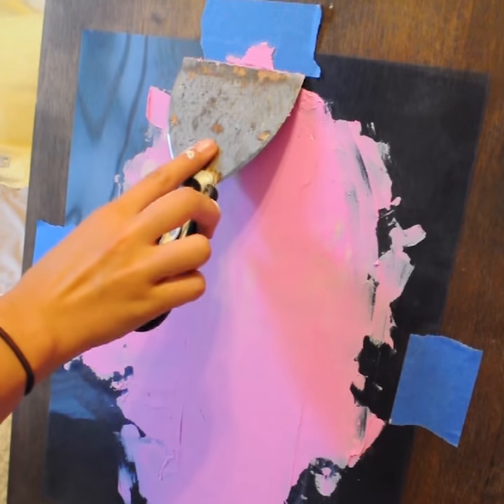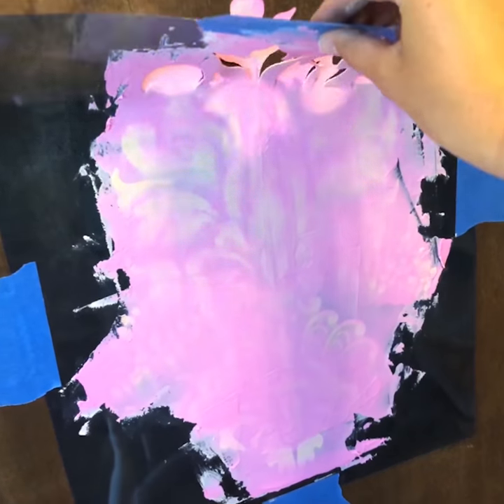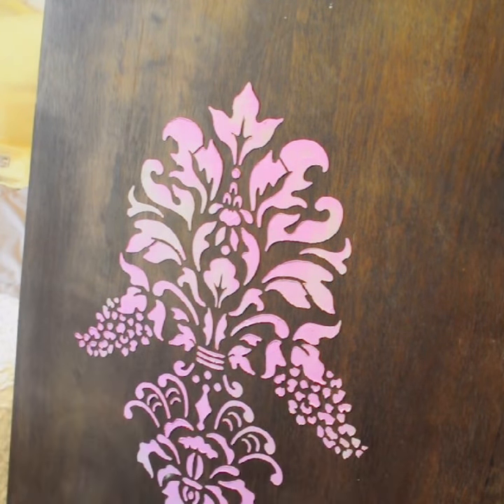Once you have your whole stencil covered, you're just going to scrape away that top layer of plaster. Once you remove your stencil and see your beautiful work, it is now time to paint after the full drying time, of course.